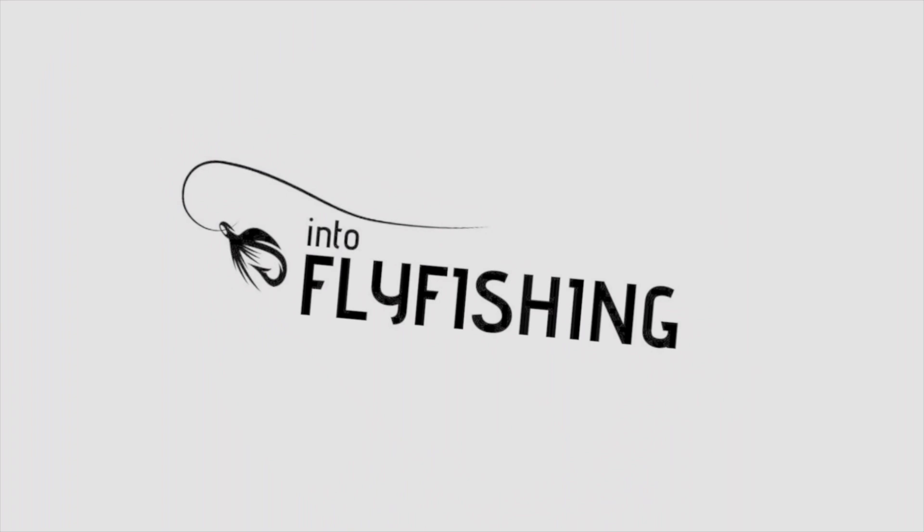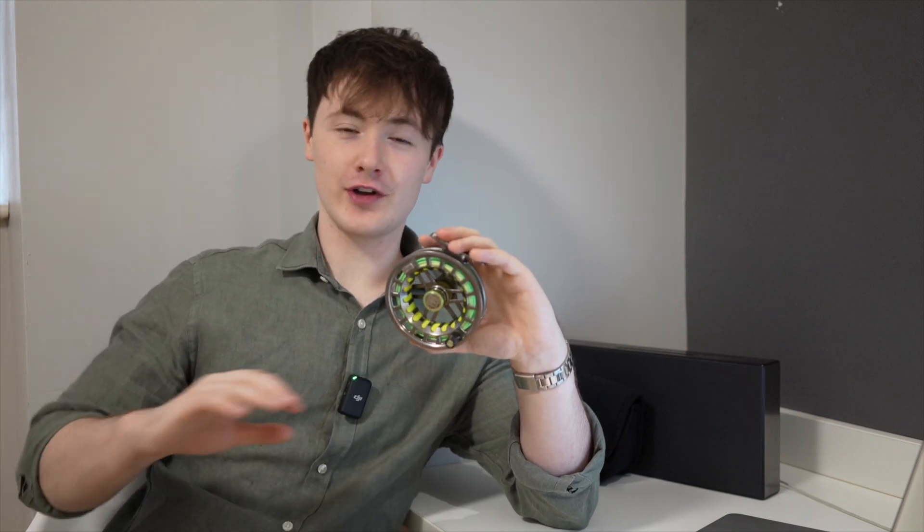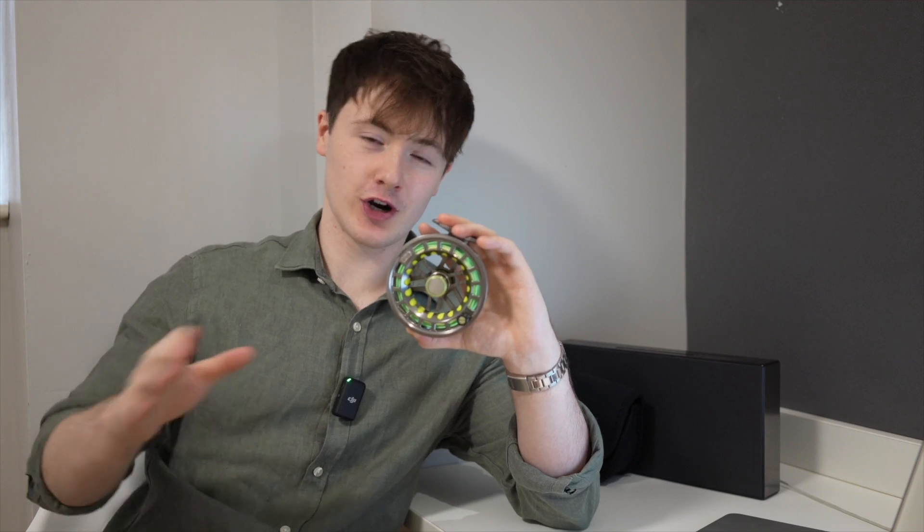Moving on to how we tested the Hardy UDLA fly reel. I thoroughly tested it on a variety of stocked lakes around Ireland, and it has effortlessly proven its worth by tackling double-figure rainbow trout with ease. The Hardy UDLA has also proven its versatility by allowing me to successfully land a variety of wild trout, including the renowned Dollaghan trout in Ireland, brown trout, as well as some small jack-sized pike. Pairing the UDLA with my Hardy Ultralight fly rod has been a winning combination for targeting trout here in Ireland.